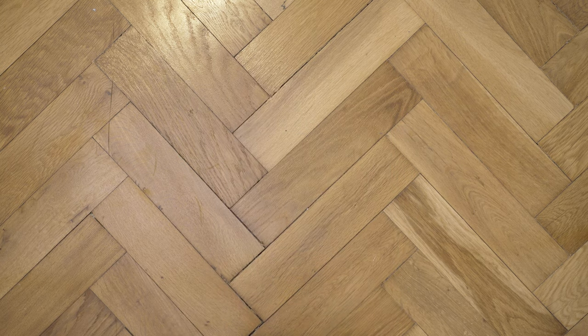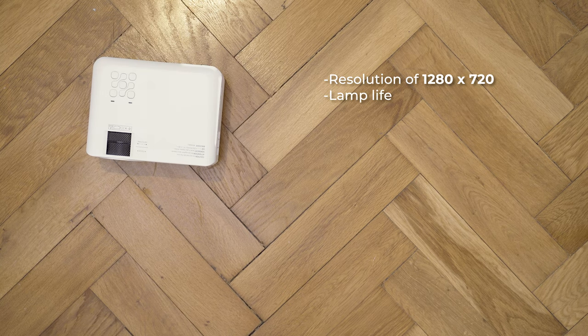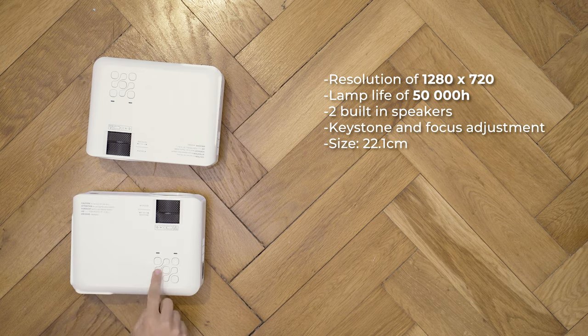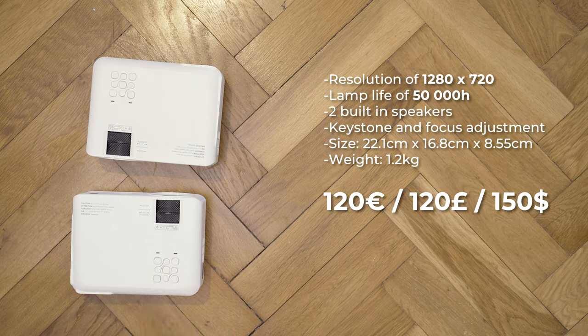The projector offers the following specs: a native resolution of 720p, a lamp life rated for 50,000 hours, two built-in speakers, keystone and focus adjustment, a size of 22x17x8.5cm and a weight of about 1.2kg. All of that is yours for around 120€ or pounds.